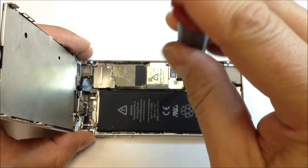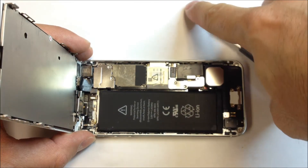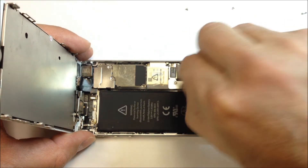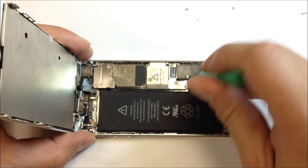These two screws here you remove from the cover plate that holds the battery terminal in place. Once you take those two off, you'll have a little plate that can be removed, and that will expose the pop connector for the battery. Just go ahead and go under that and disconnect it.